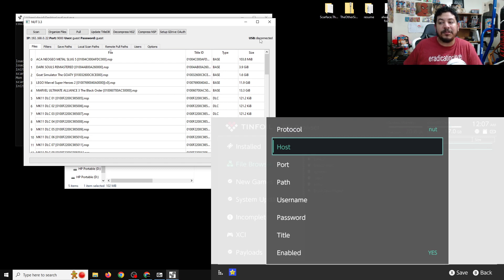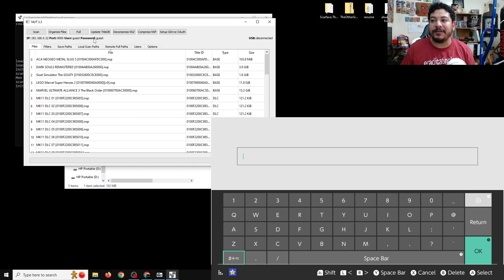Now we need to find the host, port, username, and password. You can find these on the NUT software on the left side — it shows IP address, port, username, and password. Under Host in Tinfoil, press A and input your IP address. Mine is 192.168.0.22, but you'll enter your own IP address. Once entered, push Plus for OK.